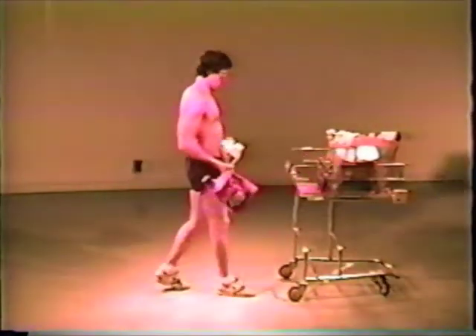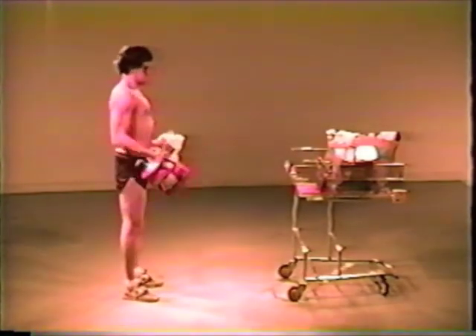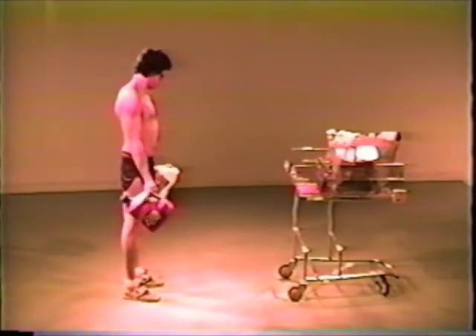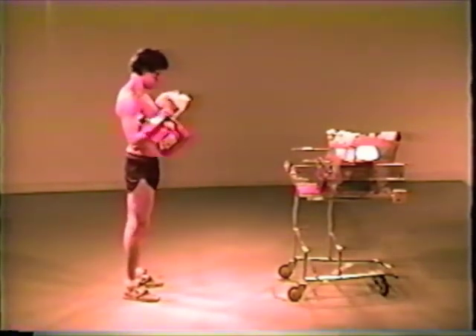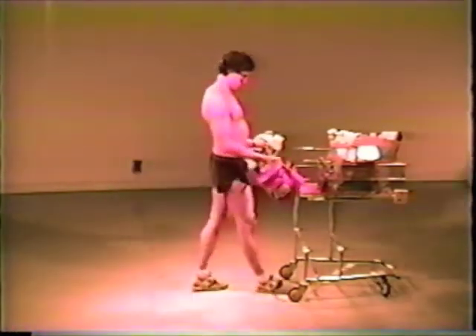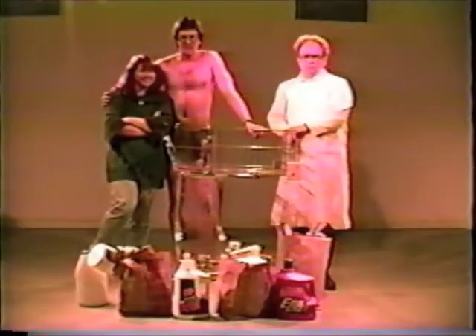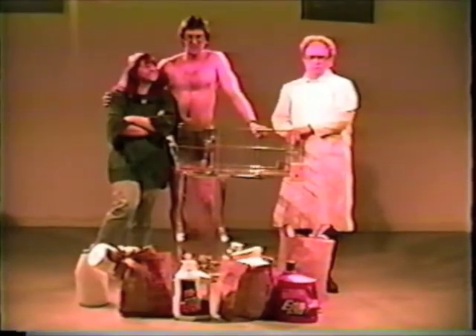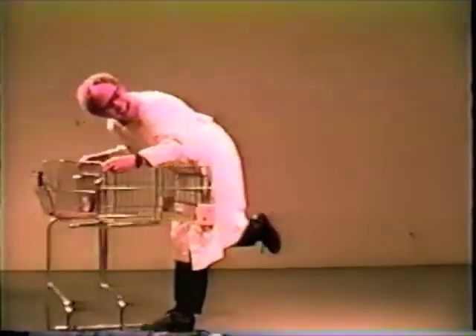And don't throw away those old free weights — you'll find that the Shopoflex is fully compatible with your old system. The Shopoflex 1999: space-age exercise for today, 1999, and beyond.